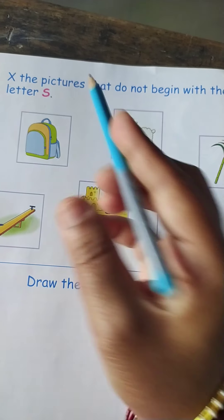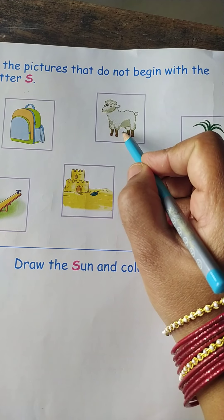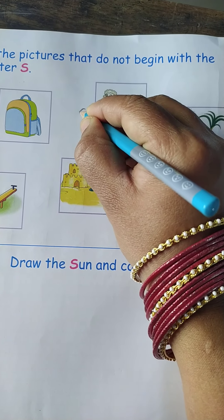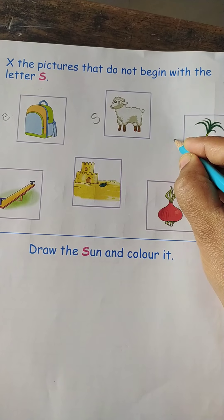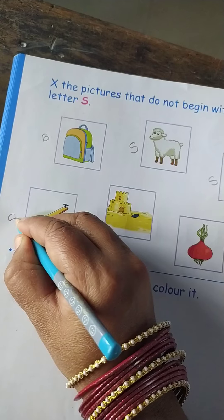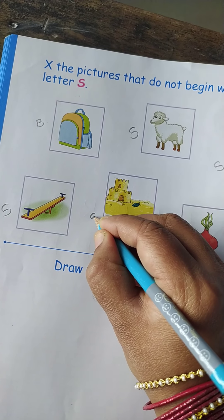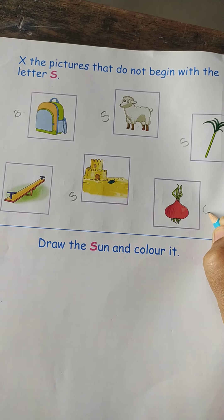This is a bag. So bag starts with alphabet B. This is a lamp. This is sugar cane, so it starts with alphabet S. This is a seesaw, so it starts with alphabet S.